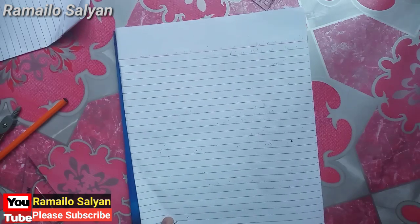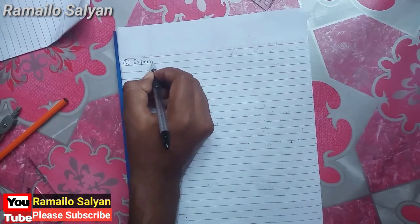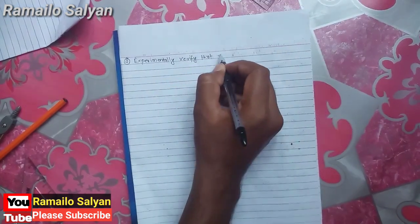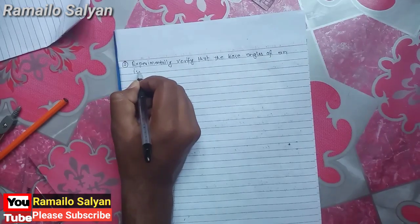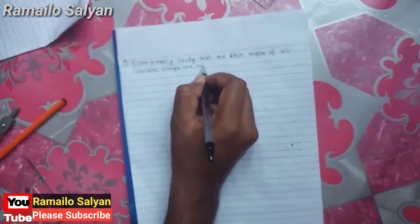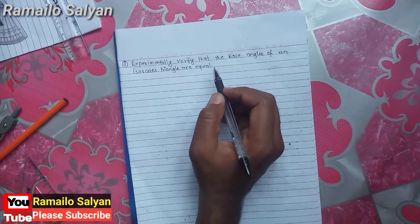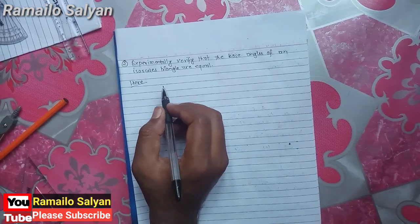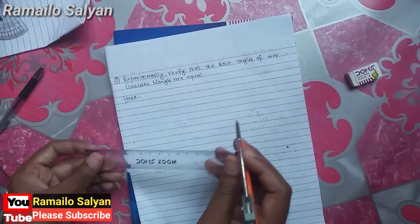The next experiment: the base angles of an isosceles triangle are equal. Experiment number two — experimentally verify that the base angles of an isosceles triangle are equal. In this question, an isosceles triangle is given and we need to verify that the base angles are equal. We need to draw three isosceles triangles having different shape and different size.